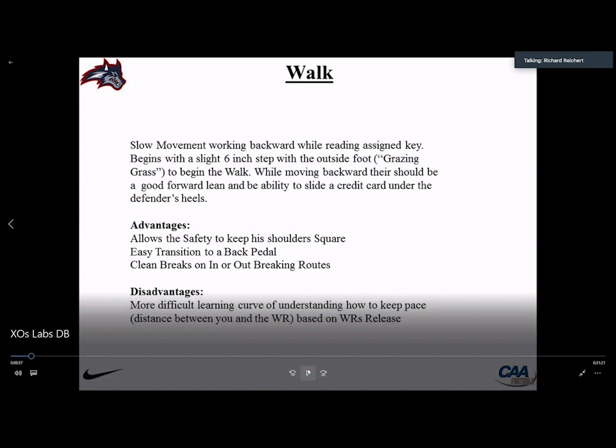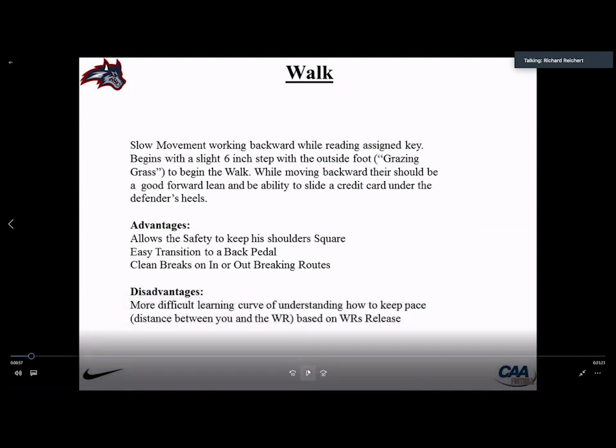The walk is a slow movement backwards. The phrase we use is when they move that back foot, they want it to graze grass — think of it like a lawnmower trimming the top of the grass. We don't want big long steps; we want smooth movement. We joke that in your pedal you need to be smooth — think of approaching someone you want to impress: you're not going to be rigid and tense, you want to be relaxed and comfortable. We want to maintain a good forward lean, and our guys should be able to slot a credit card underneath their heels.